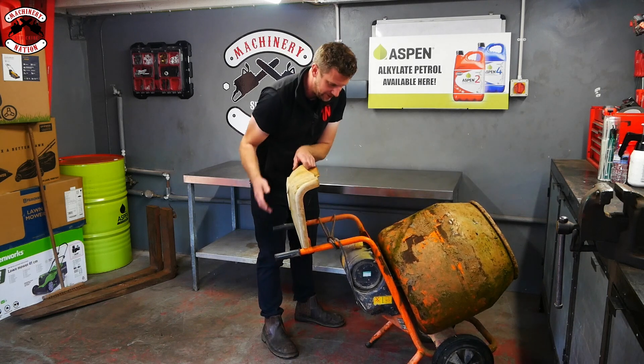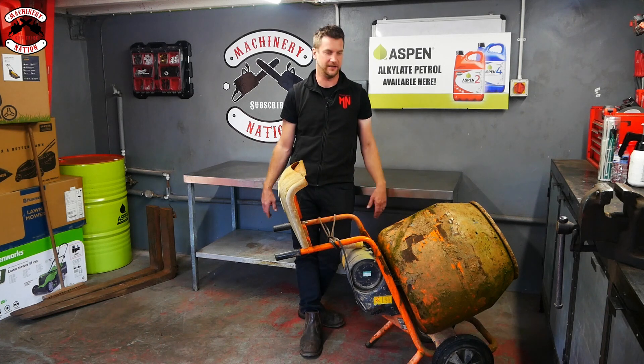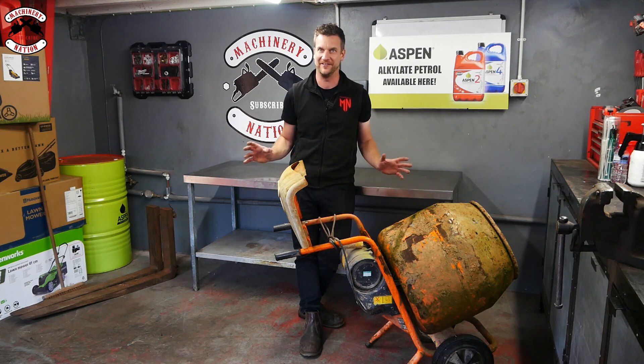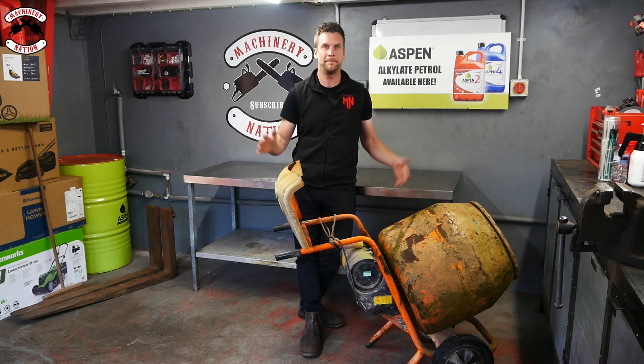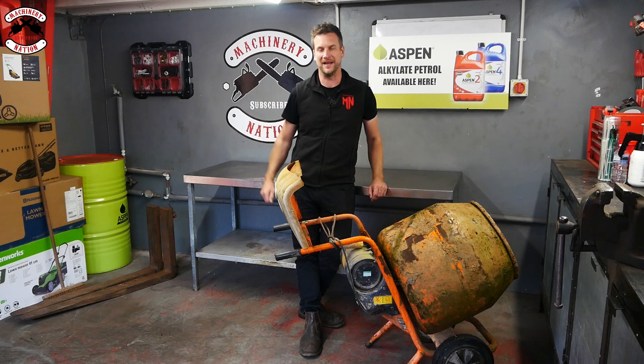We've got to take off the cover and take off the electric motor to find out what we've got inside. It's a bit wet — it's been outside for like 18 months; you've probably seen it in the background of other videos all this time. But anyway, a battery-powered cement mixer — how cool is that? Time-lapse, let's strip it down.